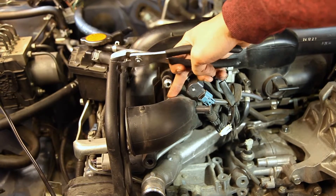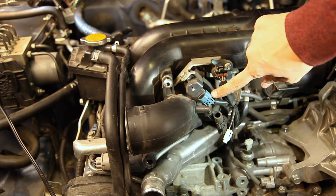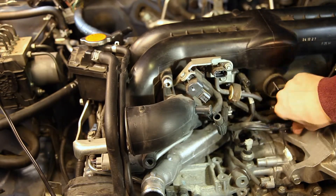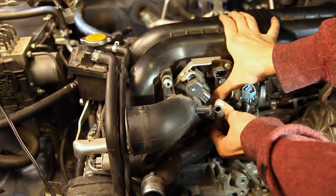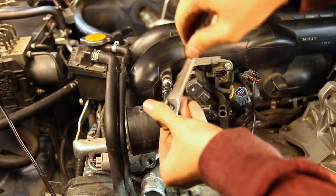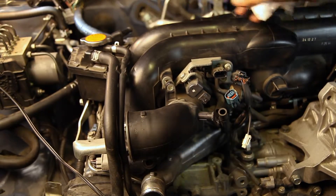Here's the intake. We're going to have to remove these vacuum lines — there's one here and one right back here. I'm going to remove these two connectors right here. It takes a 6mm Allen key. Now that those are removed, you can wiggle the intake back a little bit just to get it free from the turbo.